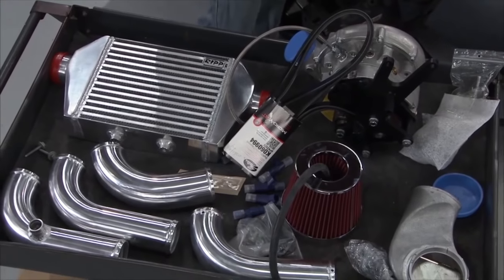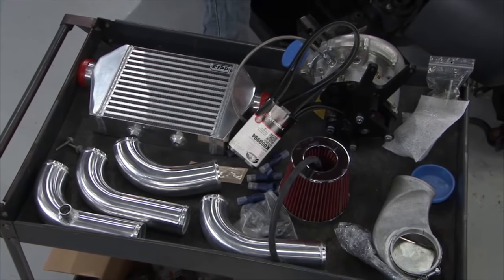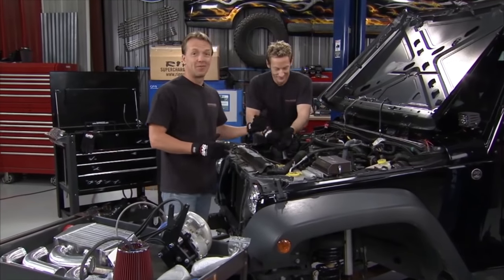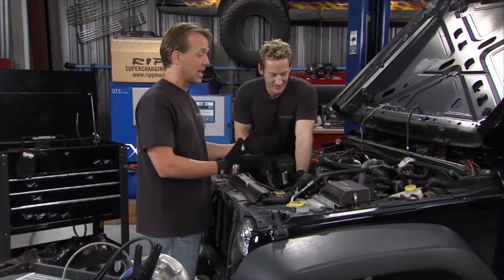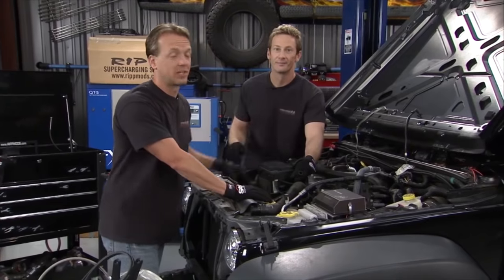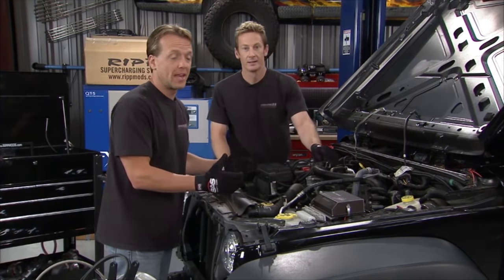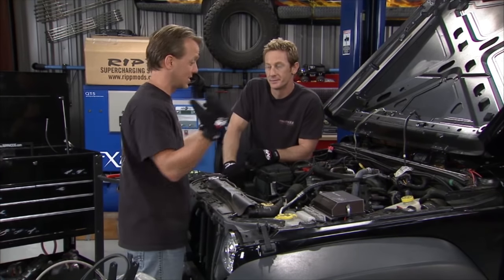The supercharger we're installing today is from RipMods. They've been in business for quite a while and are a very well-known name, especially in the Jeep world. They got a lot more well-known when Jeep started putting the 3.8 in there, because so many people were disappointed about the performance they were getting — or not getting — from this particular engine. RipMods says they've got a solution to that.